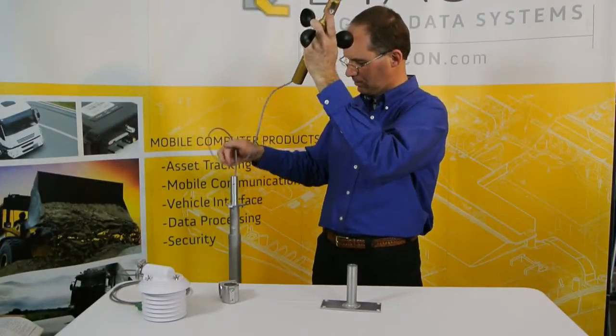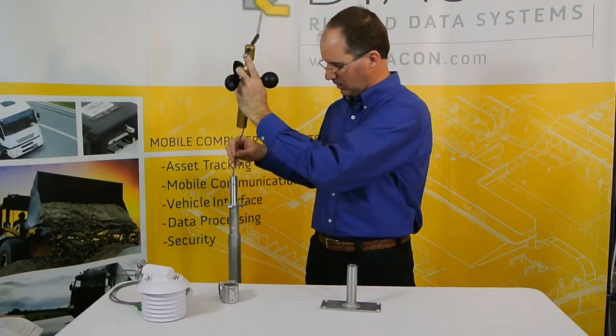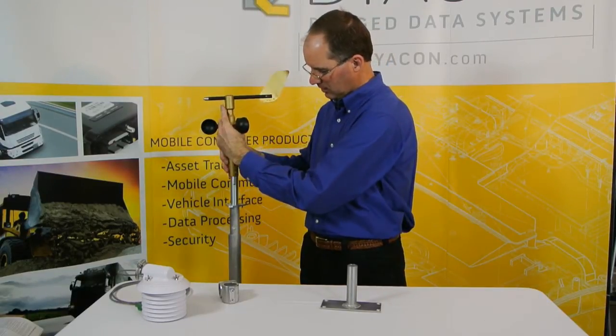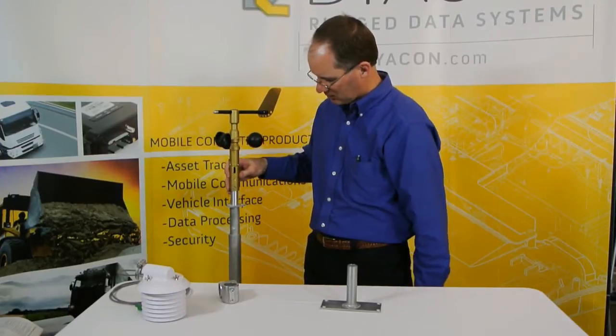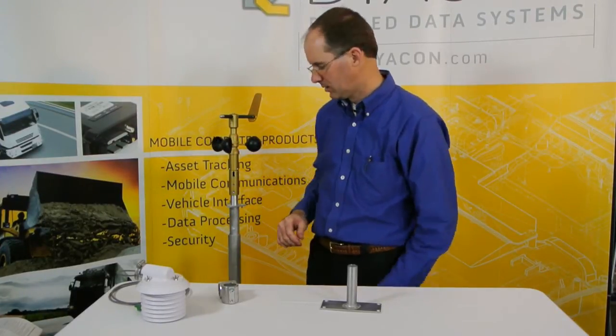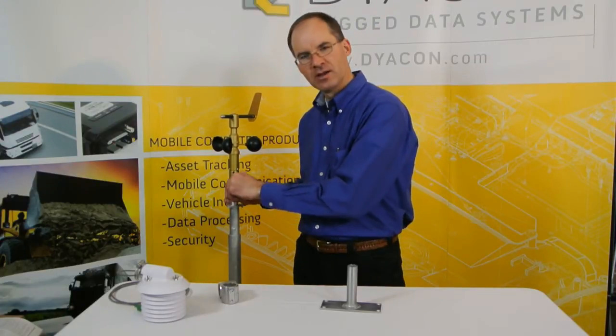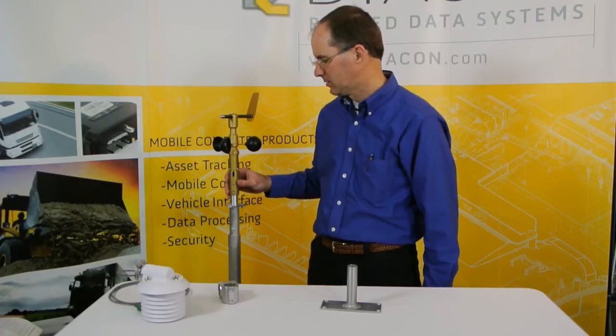This is the top of a Diacon tripod. The spring-loaded pins allow for the passing of the cable through the center of the mast and a quick-release push button. We just set the wind sensor on the top of the tripod and the installation is done. If we want to tighten the set screw, that allows some additional stability.